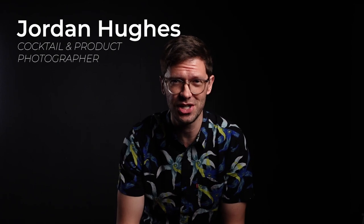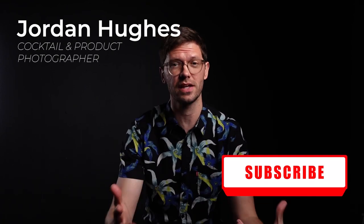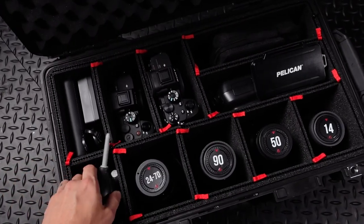What's up everybody? Welcome back to the channel. I'm Jordan. Today's video is going to be pretty short and sweet, just walking you through my camera bag and what's in it.